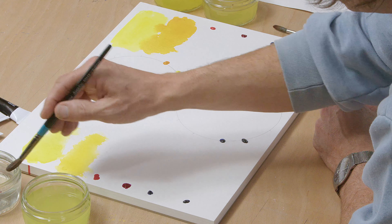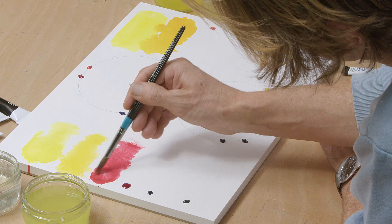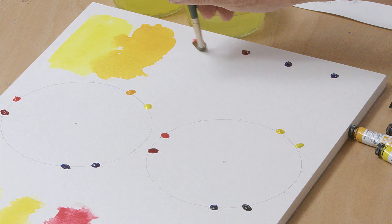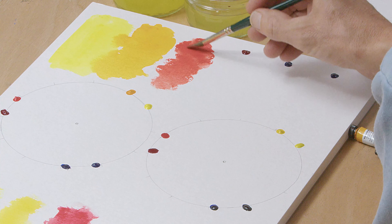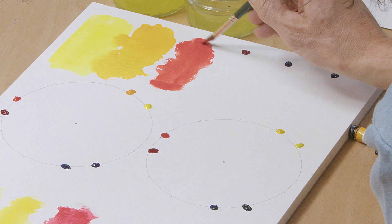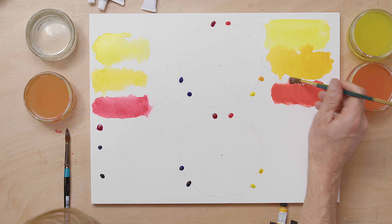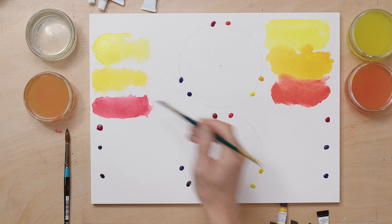Next is Pyrrole Scarlet on the Daniel Smith side versus a scarlet from the budget range. All that budget paint is gone and the best I can get is a depth of pink. On the Daniel Smith side I haven't used all the paint yet and I've immediately got much more coverage — it's a really nice, rich coverage. The budget paints just don't give greater coverage.